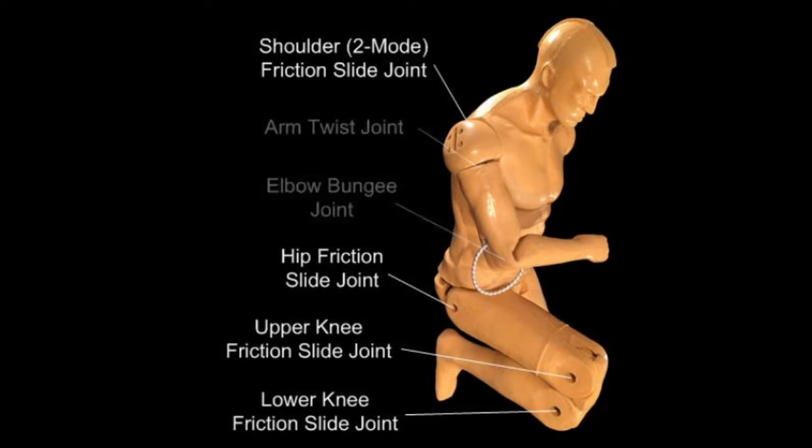Each friction slide joint contains a mechanism that allows its resistance to rotation to be set from locked in place, to rotating with adjustable amounts of opposing resistance, to free moving. There are two types of friction slide joints, the main difference between them being how you adjust the level of opposing resistance.